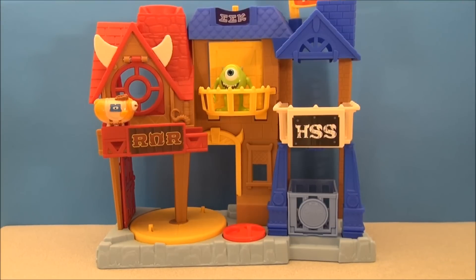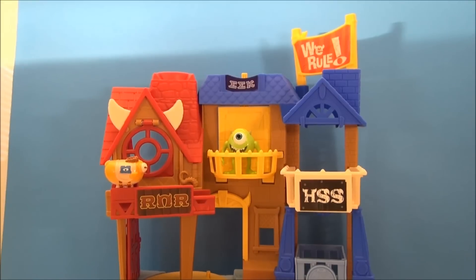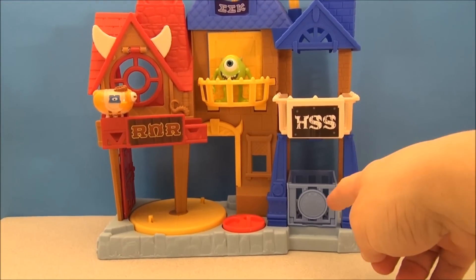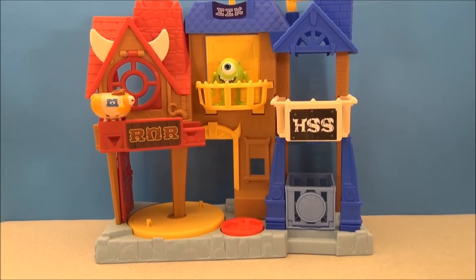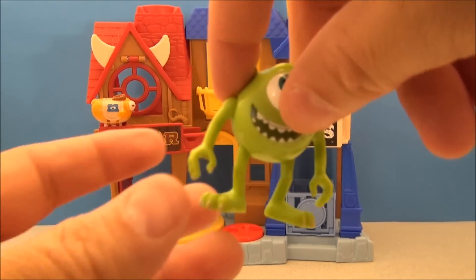Here's how the set assembles. There really isn't anything to assemble except putting that yellow sign on the top — and that's really it. You just kind of position it, put the cage down in here. This is Archie the Scare Pig. It comes with two figures: Mike and Archie the Scare Pig. So let's check these out individually.